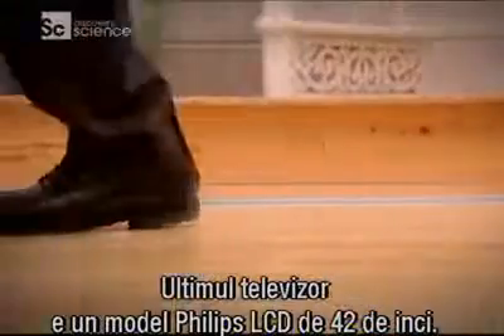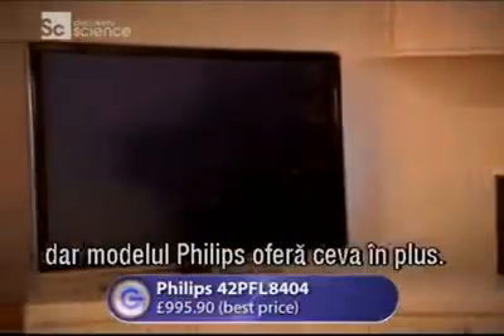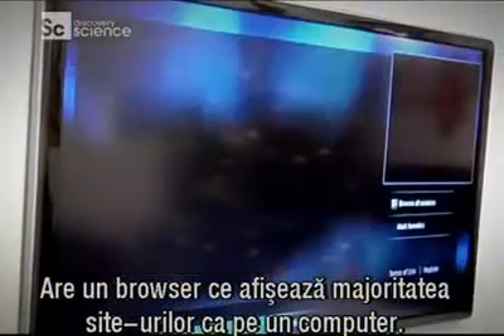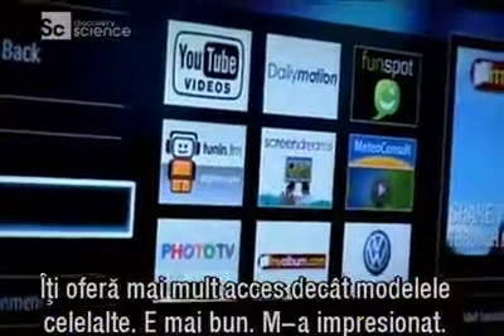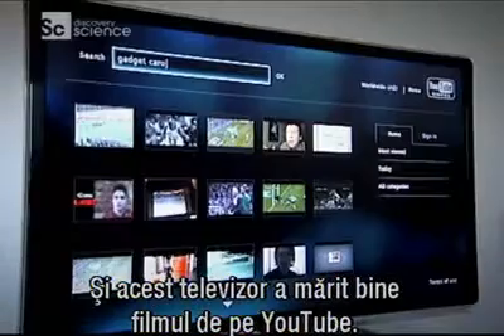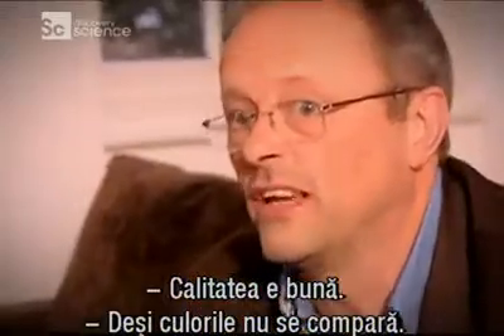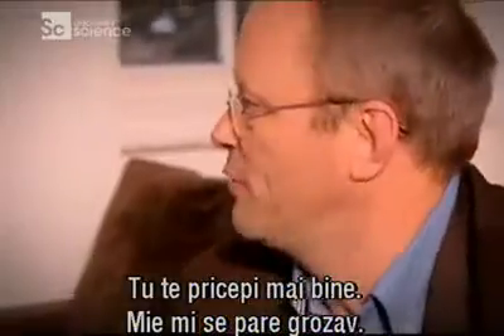Our final TV is a 42-inch Philips LCD. Its Net TV software also provides a selection of widgets. However, the Philips offers one significant bonus: it has a web browser, which does a reasonable job of displaying most websites like you'd actually see them on a computer. You've got far more access than either of the other TVs. Well, that's quite impressive. Again, the TV coped well when our YouTube clip was magnified. As a regular TV, I think that's very good quality — it's not bad at all, though I don't think the colours are quite as good. It looks wonderful to me.